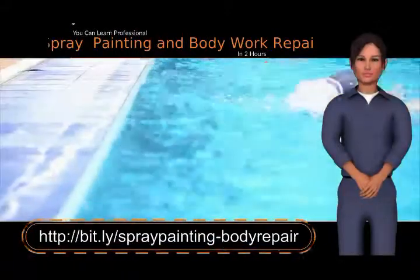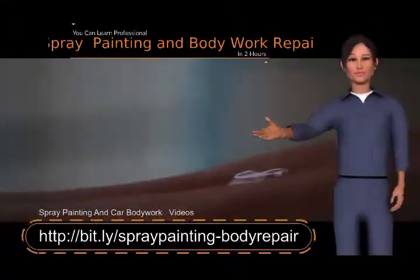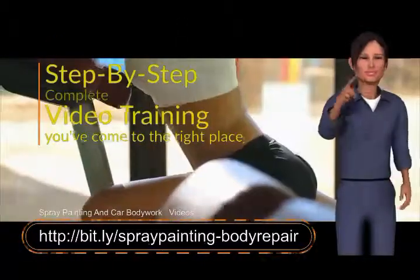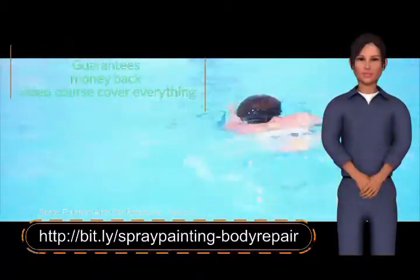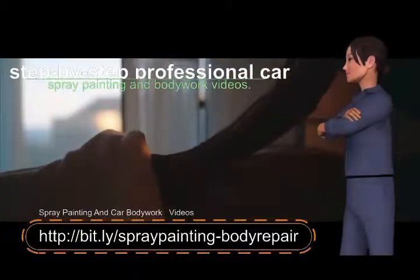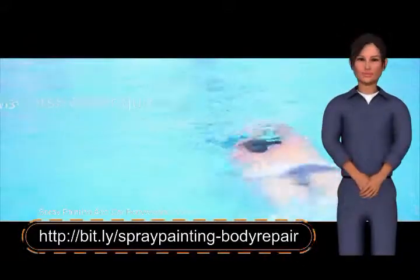You can learn professional spray painting and bodywork repair in two hours with step-by-step complete video training. You've come to the right place — guaranteed results or your money back. This complete video course covers everything: hours of step-by-step professional car spray painting and bodywork videos that answer all your questions and show you the shortcuts.